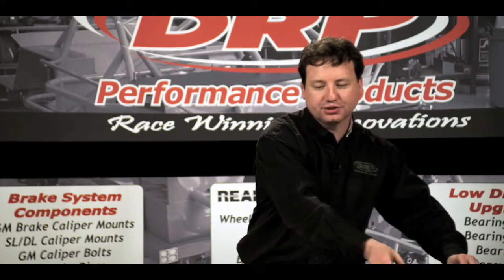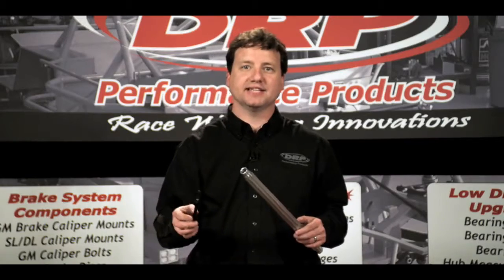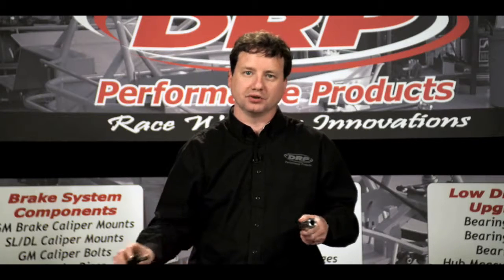While our tubes are very easy to adjust by hand, we also have spanner wrenches for both the five-eighths and three-quarter sizes, which allow you to catch the tube and adjust it easily with the wrench.